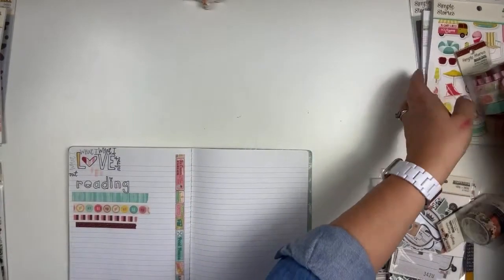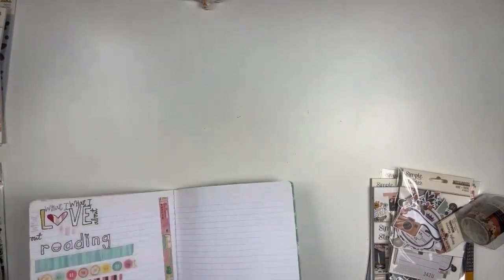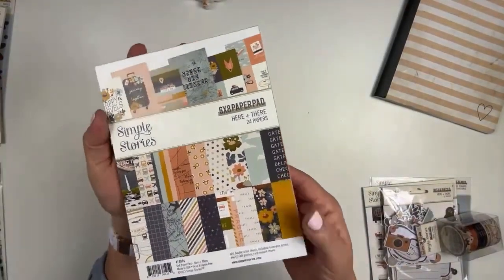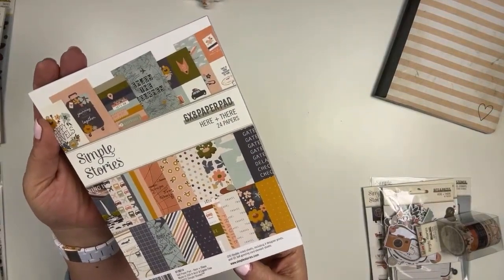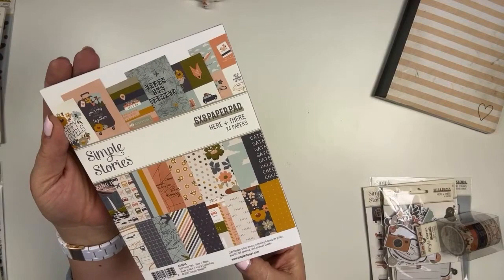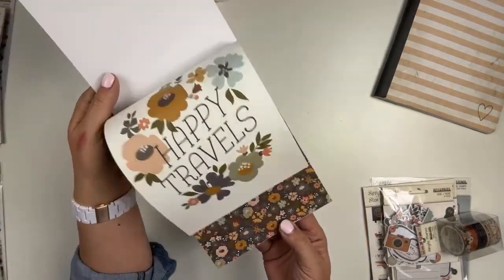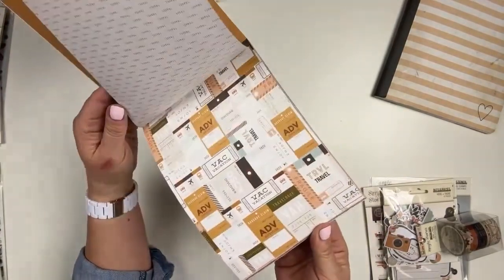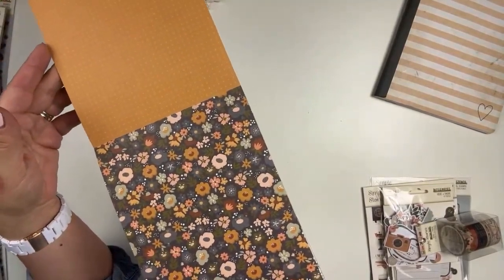It may just be a travel thing. Let's start with the paper pad. Two sheets each of 12 different patterns, although they're really 24 because everything is double-sided. Beautiful, beautiful icons. What I love about this is it's definitely travel. Don't kid yourself, it is travel.